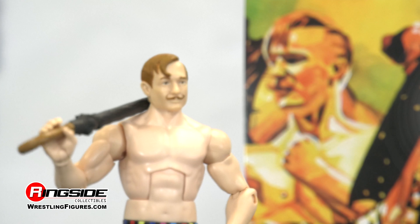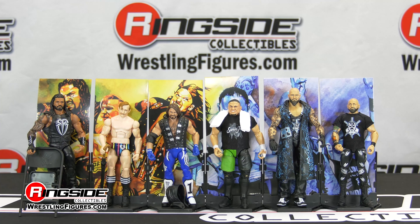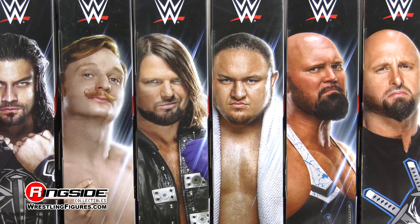Pick up all of the Mattel WWE Elite 56 to complete this stunning art display by artist Rob Schamberger. Available at Ringside Collectibles, WrestlingFigures.com — home of the largest selection of wrestling figures and accessories on the internet.